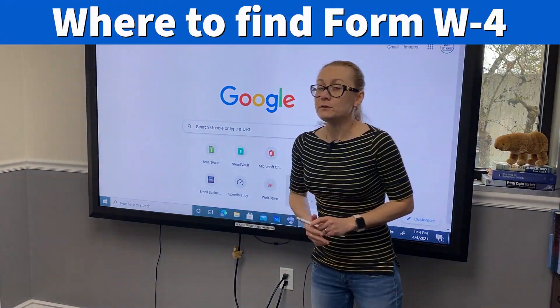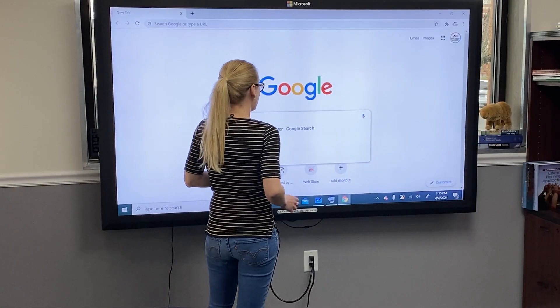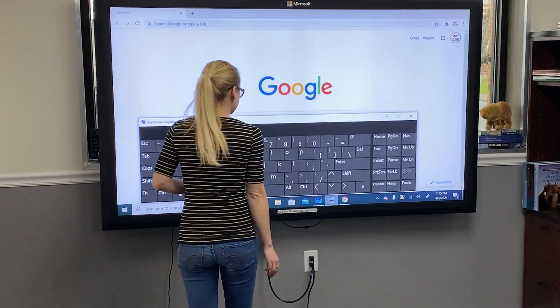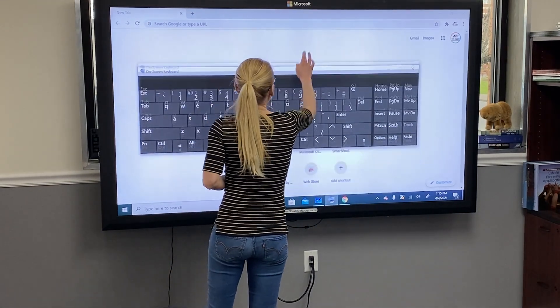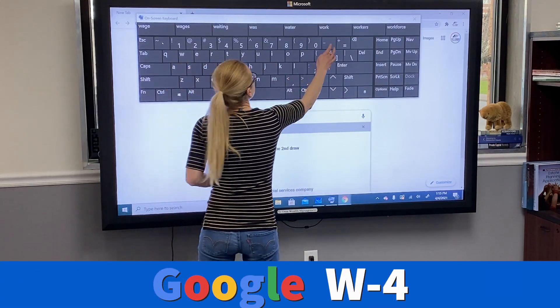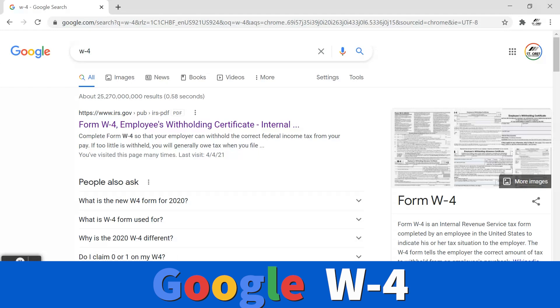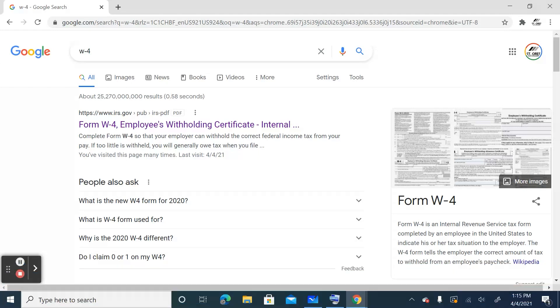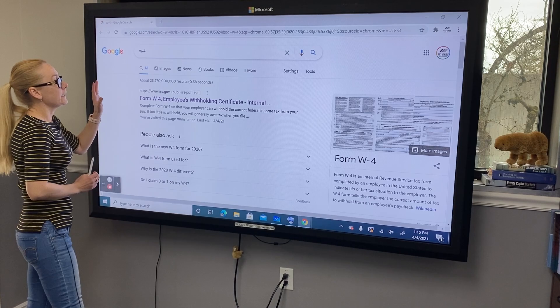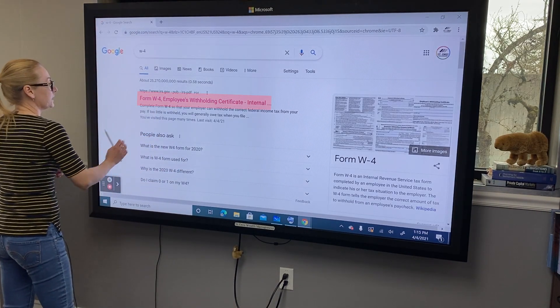First, if you need to locate Form W-4 in case your employer didn't provide you with one, you can go to the search browser of your choice and type in W-4. You will see the IRS.gov website, and it will say Form W-4 Employees Withholding Certificate — that's the official name for Form W-4.